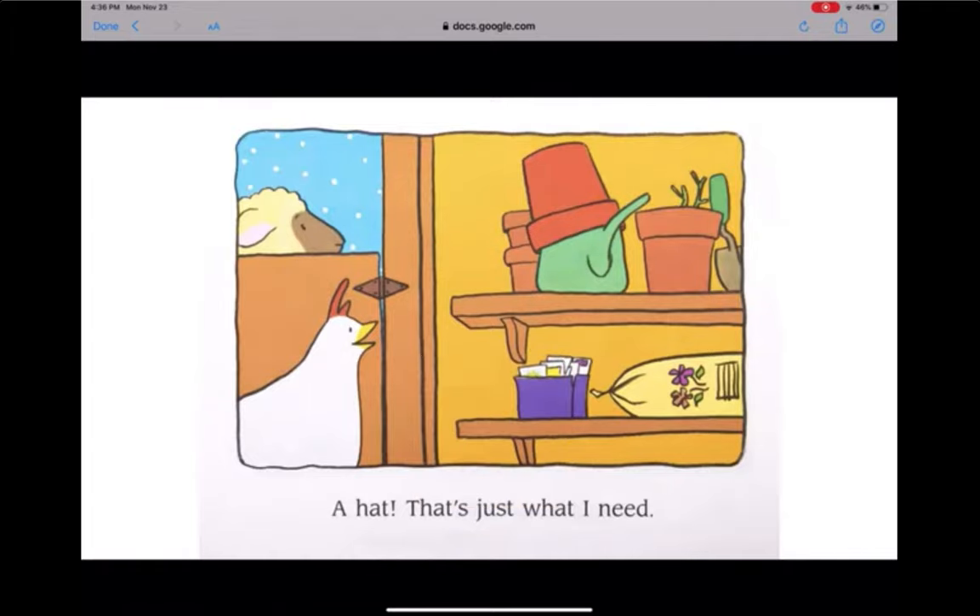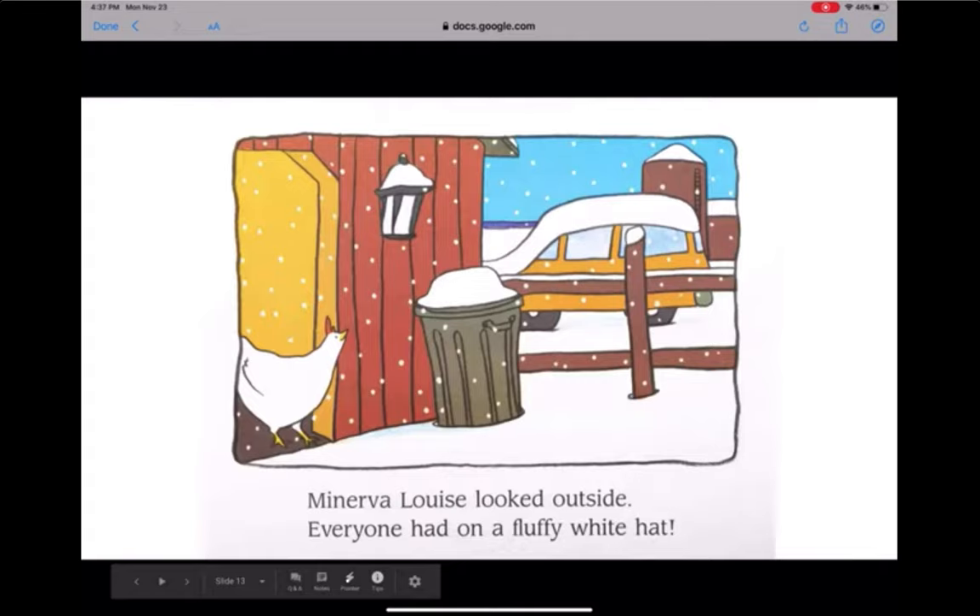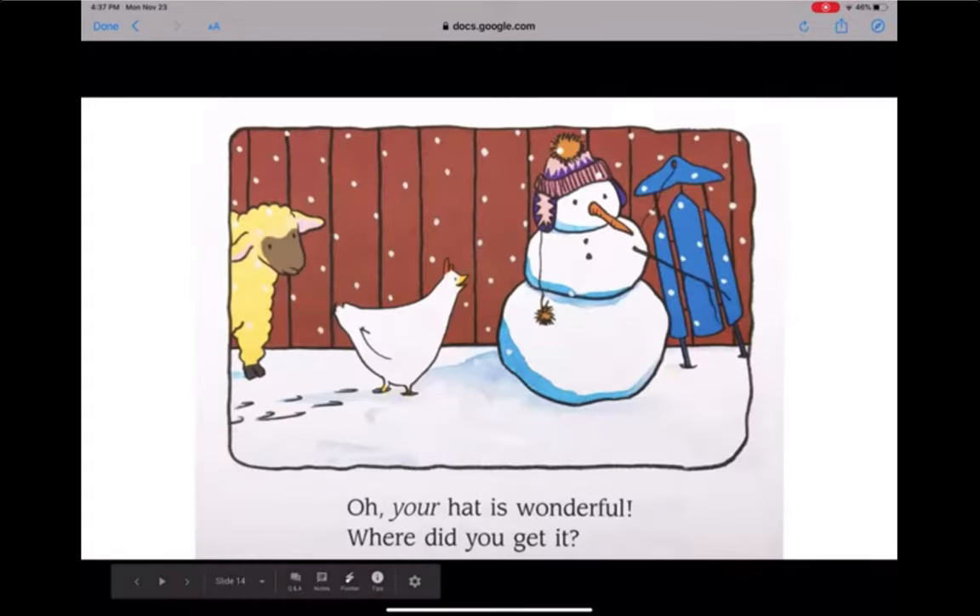A hat — that's just what I need. There must be a hat around here somewhere. Minerva Louise looked outside. Everyone had on a fluffy white hat. "Oh, your hat is wonderful," she said to the snowman. "Where did you get it?"